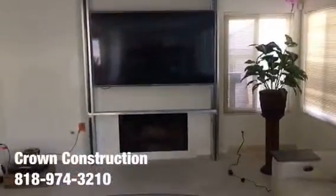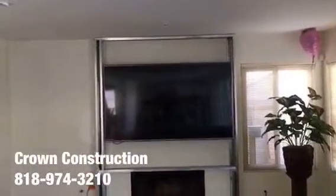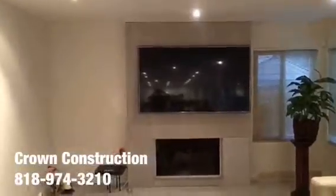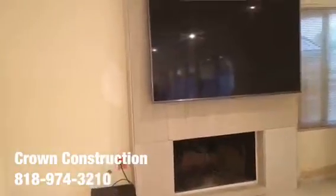Getting ready for granite installation on this wall where the TV is. We still need to reinforce with a little bit more steel on both sides and inside. We went with hardy backers that are going to hold and support the complete granite all the way around.